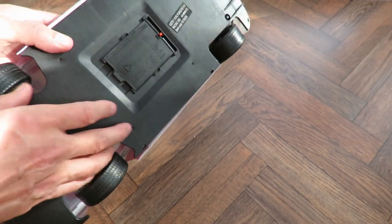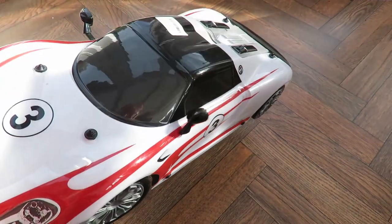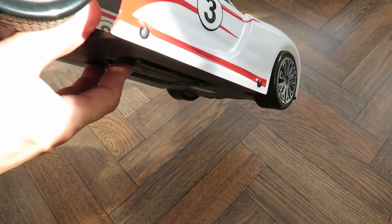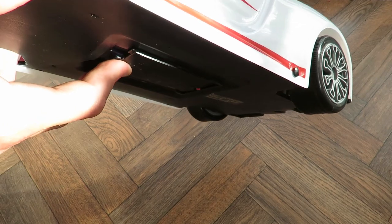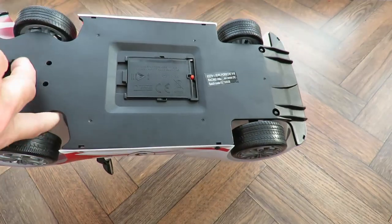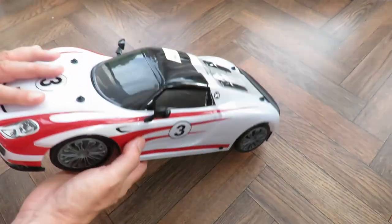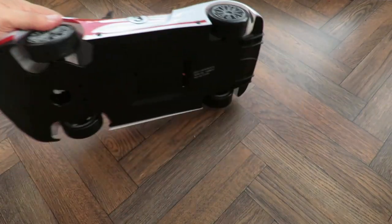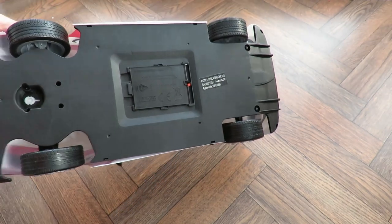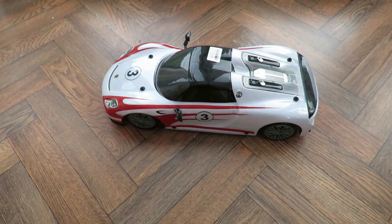Then we'll have a look inside to see what sort of receiver it's got. I'm guessing this is probably going to be another 2.4 gigahertz one, although I think I can see an aerial in there, in which case it might be older than that - it might be a 27 megahertz or something. If I turn it on I could just try a 27, just see if it's got any power in it at all. It's not responding to 27 so we're gonna have to get the cover off so we can have a look at the receiver.